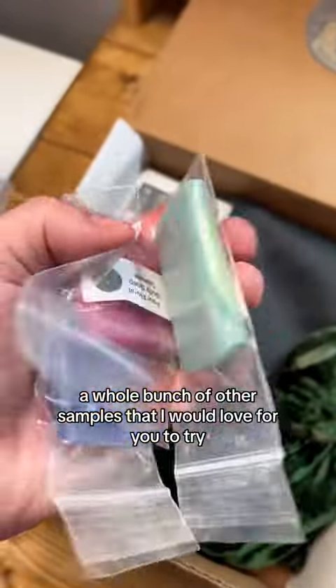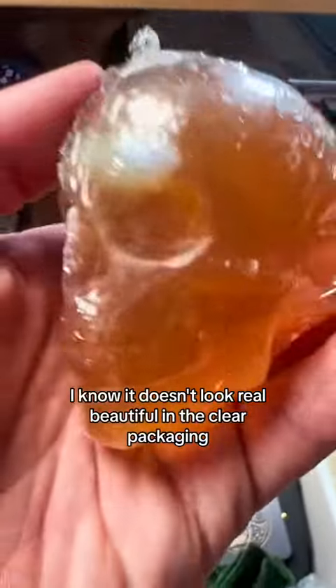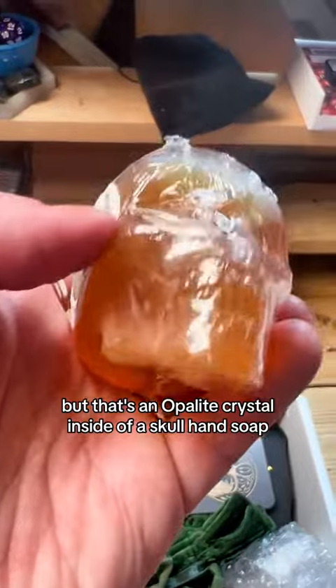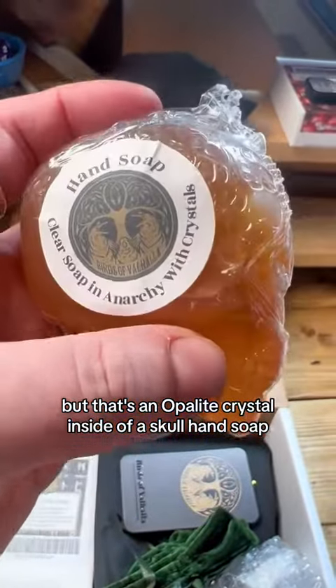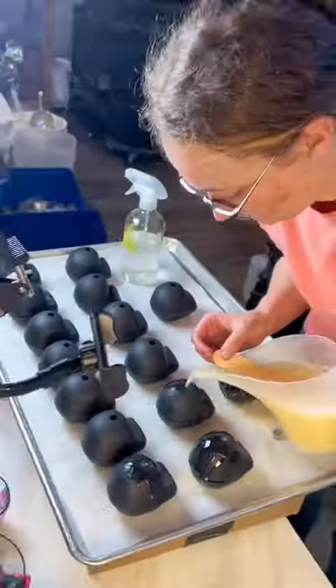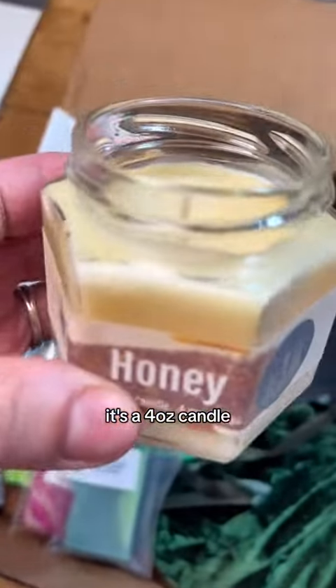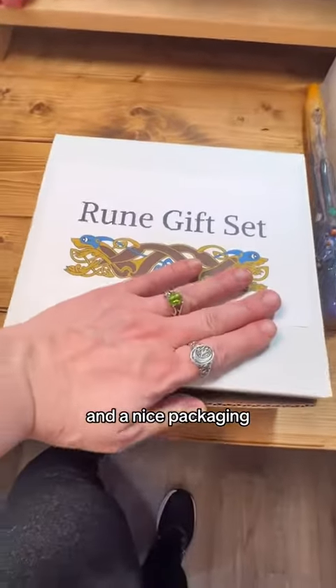A whole bunch of other samples that I would love for you to try — let me know what you think. It doesn't look real beautiful in the clear packaging, but that's an opalite crystal inside of a skull hand soap that's about four and a half ounces. We're pouring the skulls right now. It's a four-ounce candle, and of course the business card and the nice packaging.